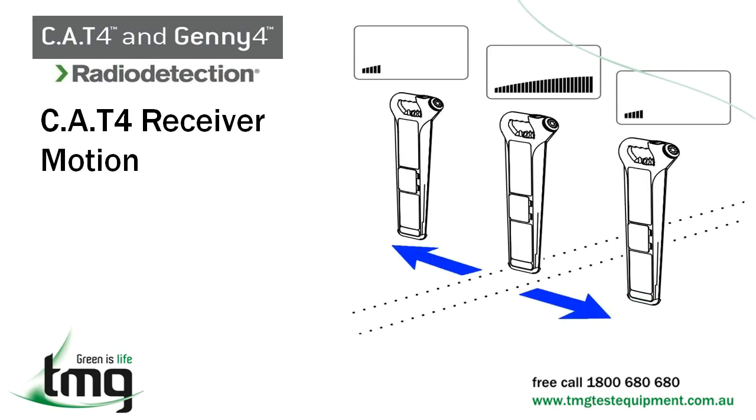Continue to hold down the on/off trigger. Move the receiver slowly from side to side to define the exact position of the peak response. The receiver blade should now be over the target line and at the right angle to it. Following the same side-to-side motion technique, you can now carry out your passive locating. Mark the ground and continue down the peak signal path. Utilize the gain control knob to boost the signal when needed.